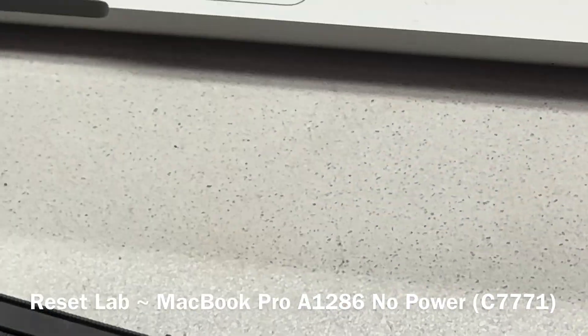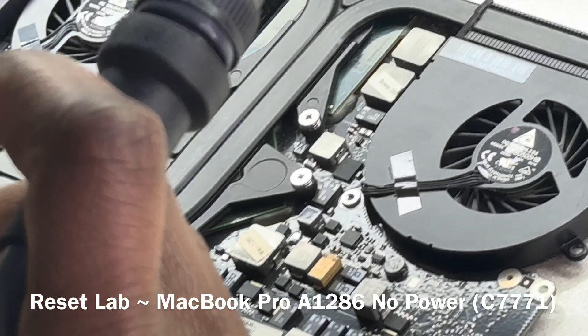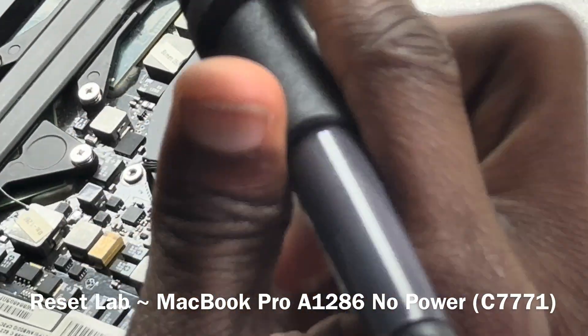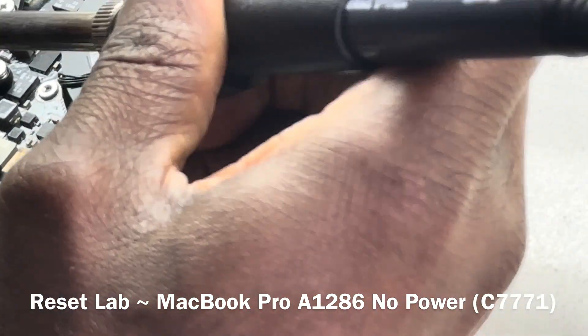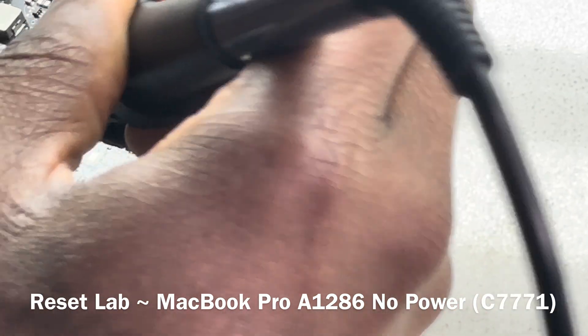That cap we got from a MacBook Air board. That's a better version — a better alternative to what we had originally.